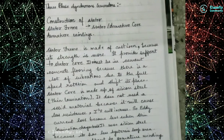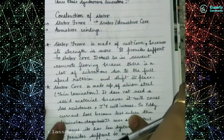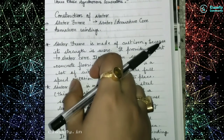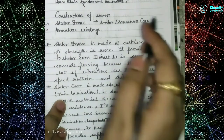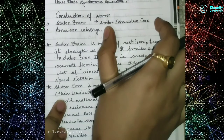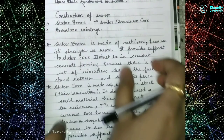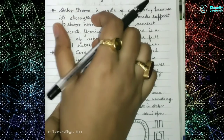Welcome to our class community. Today we will be doing the three-phase synchronous generator — its construction as well as working. First, we will cover the stator and rotor construction point by point. The stator has three components: the stator frame, the stator armature core, and the armature winding.